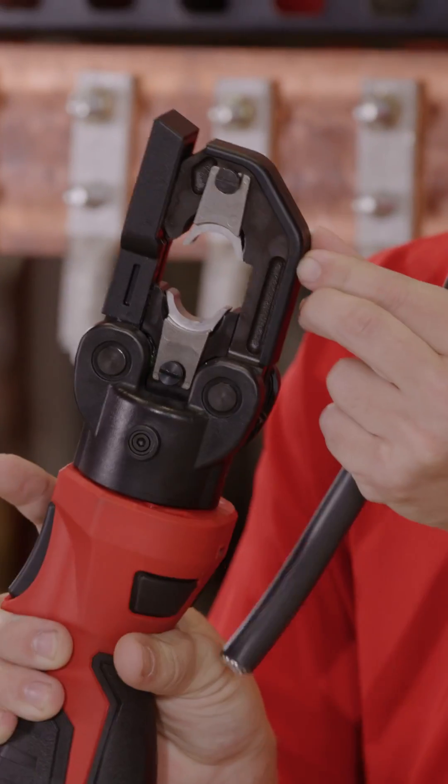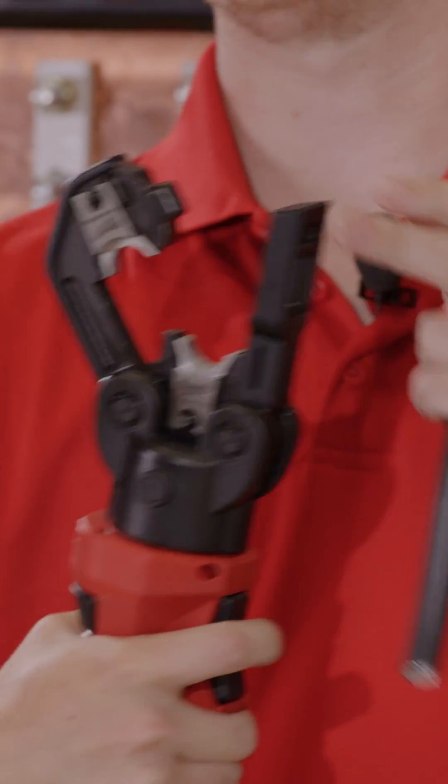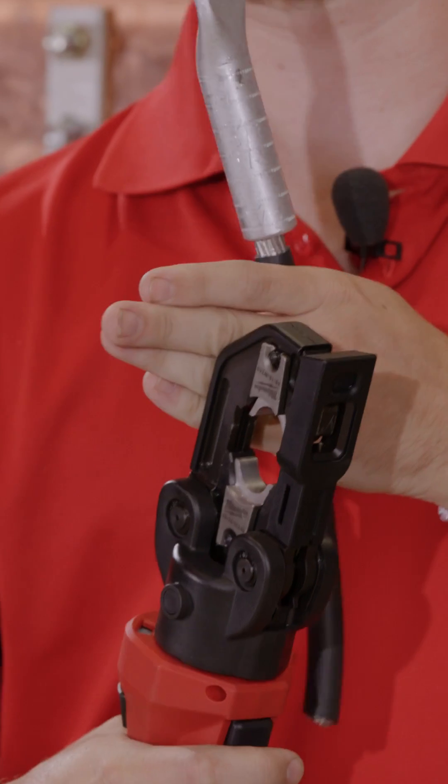The latch head is easily manipulated with one hand and helps you lock on to one specific wire for applications in tight spaces.